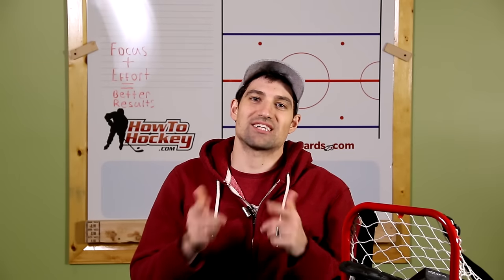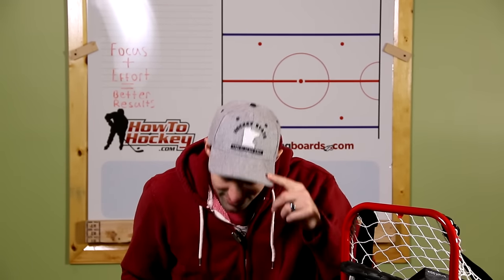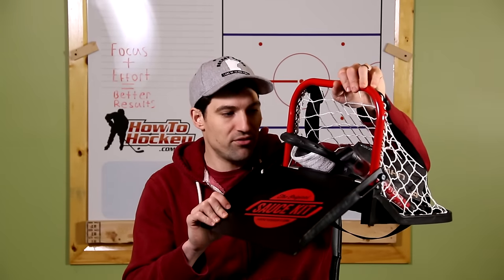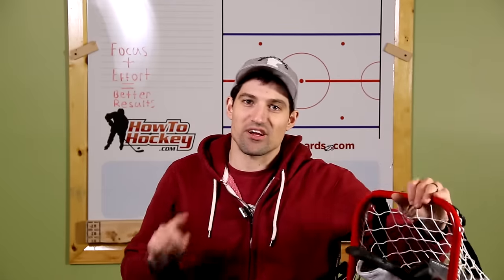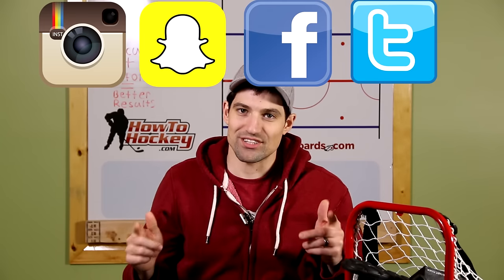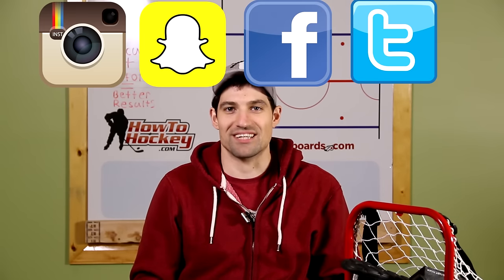That's it for the video — thanks a lot for watching. One more company hooked me up with this hat right here: they're called Beauty Status Hockey. If you're into hockey apparel, check them out. Remember, let me know which of these products you want to see a review of the most and I'll do that one first. If you're looking for more hockey content, check me out on my other channels, and of course hit that subscribe button — I do new hockey videos every single week. Thanks a lot for watching, I'll see you in the next video.